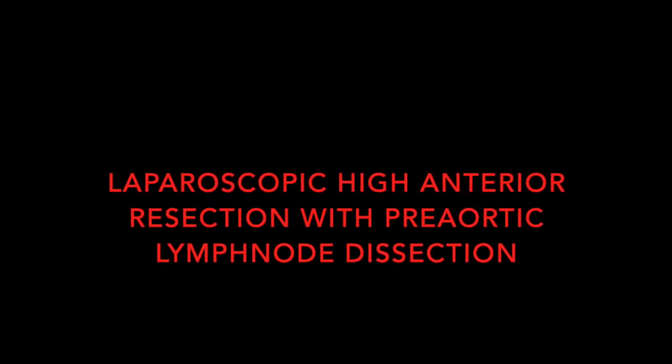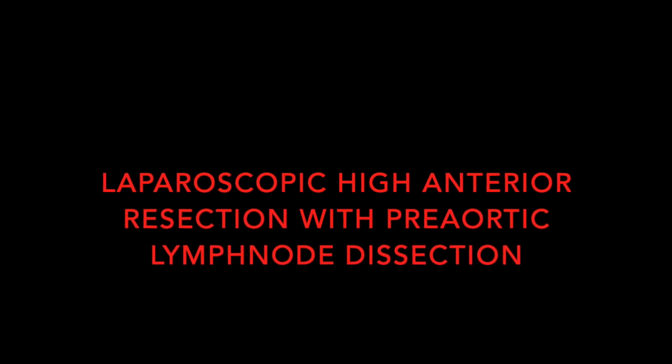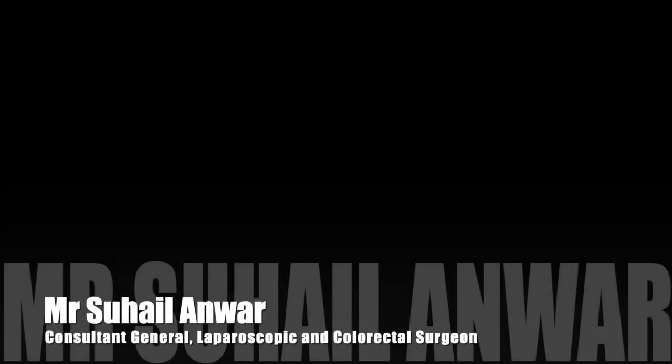Hi everyone. Our video today is a laparoscopic high anterior dissection with particular emphasis on pre-aortic lymph node dissection and preservation of the superior hypogastric plexus.